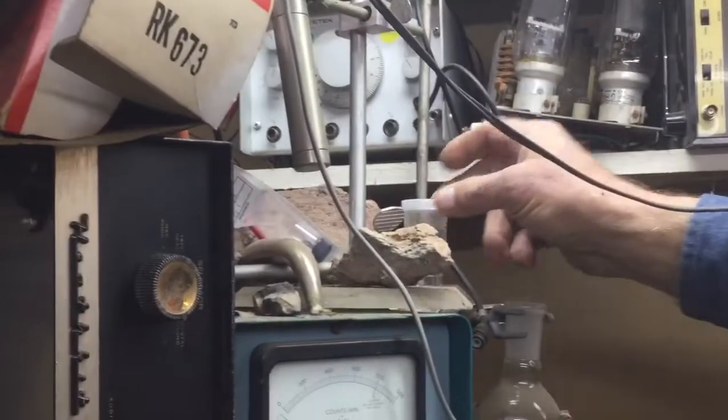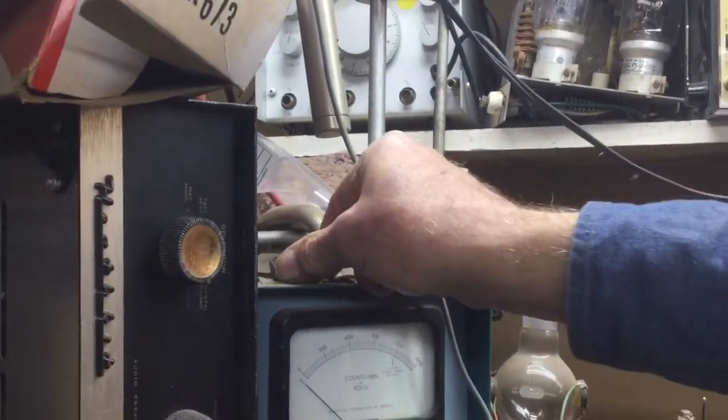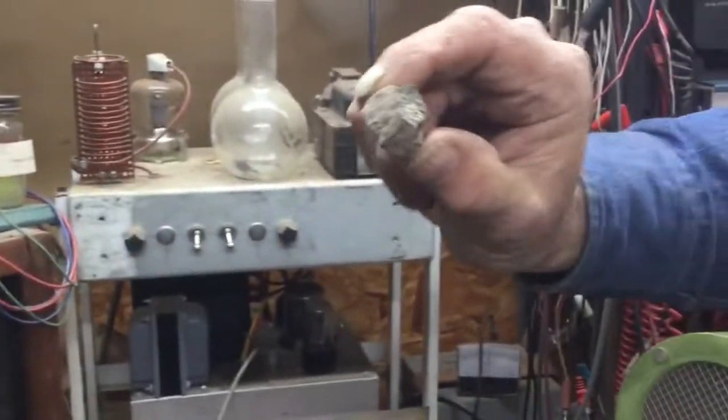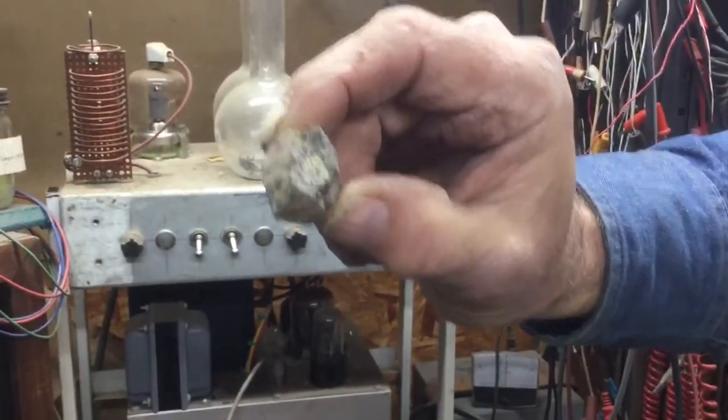How dangerous are these? It's not — you have to eat it to have problems. Here's an actual piece of uranium with pitchblende in it.